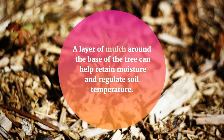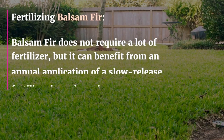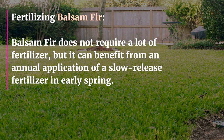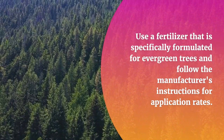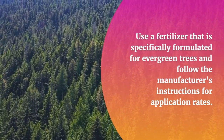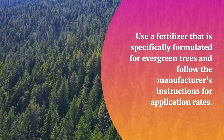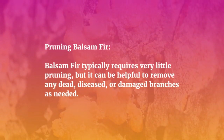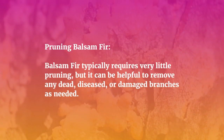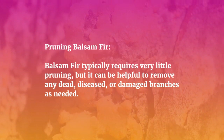Balsam fir does not require a lot of fertilizer, but it can benefit from an annual application of a slow-release fertilizer in early spring. Use a fertilizer that is specifically formulated for evergreen trees and follow the manufacturer's instructions for application rates.